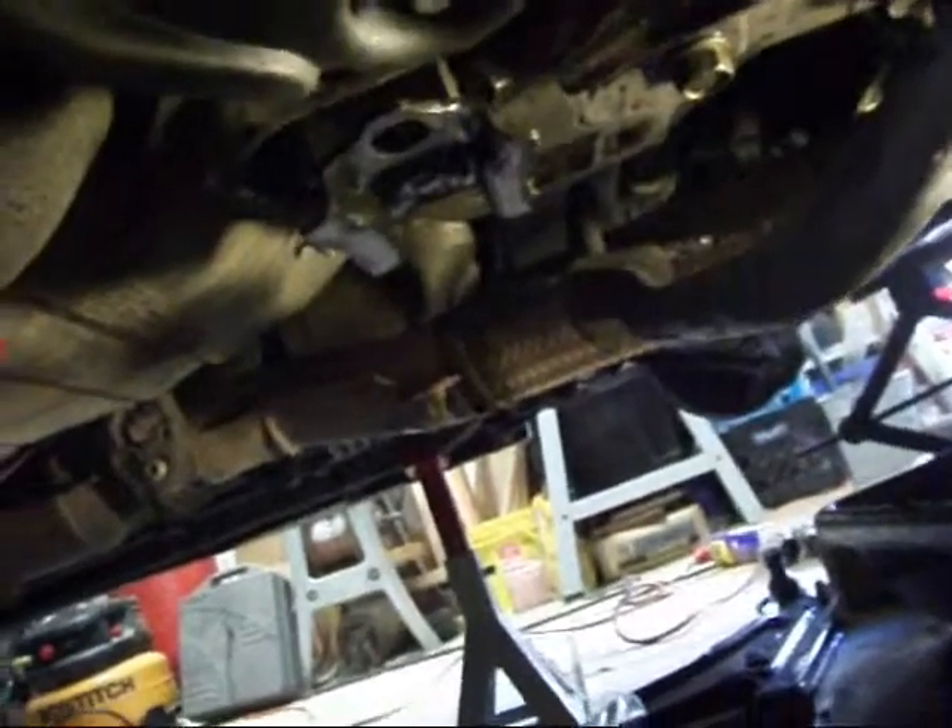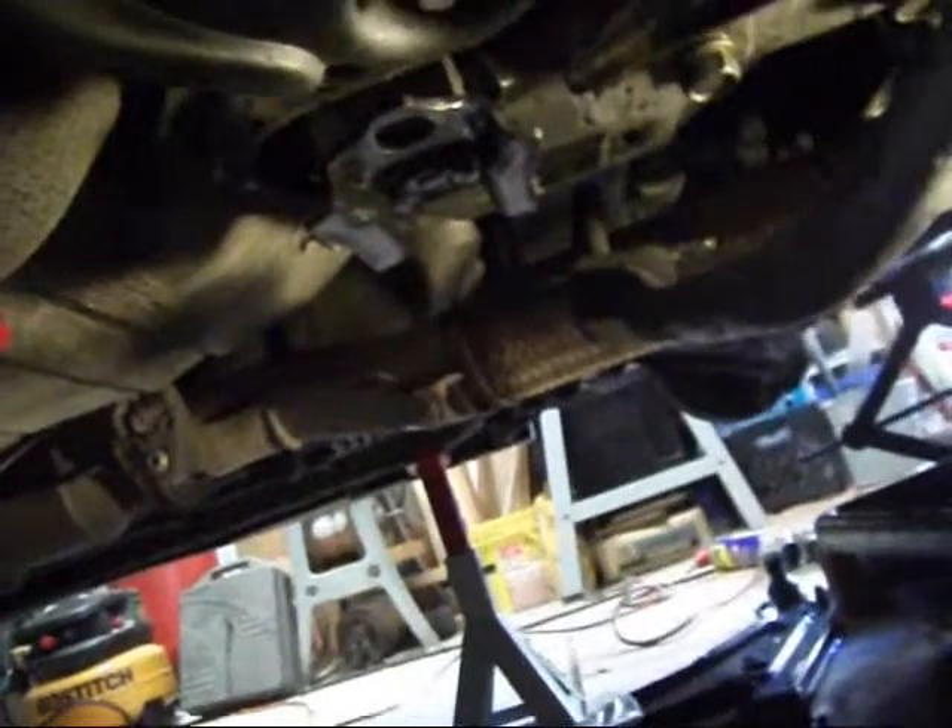Hey YouTube, how are y'all doing? Well, I was getting ready to bolt this rear end of this cross member up and I noticed the bolts were a little more off than usual.